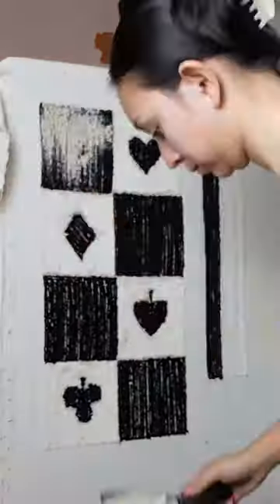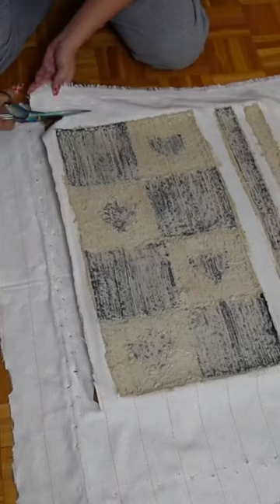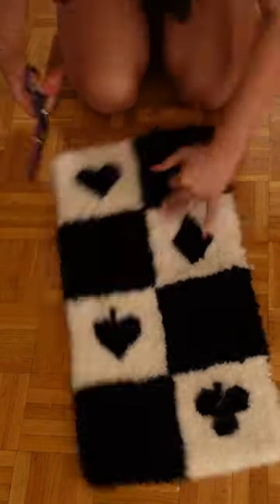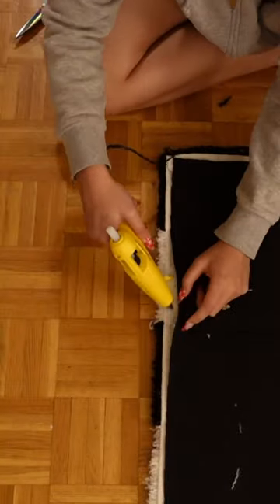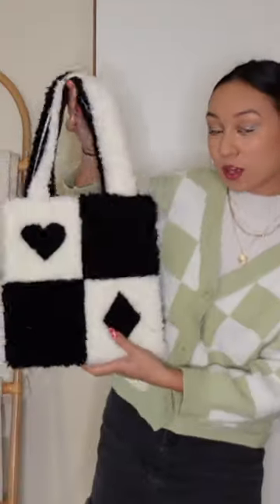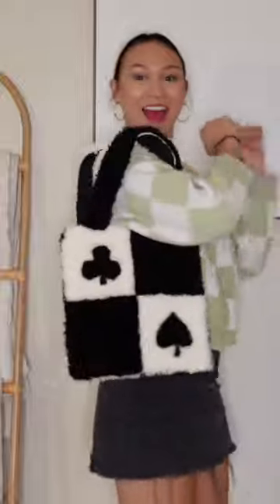Then I just had to seal the rug in with some glue and then cut out my rug, folded over the edges and backed it with some felt. And then lastly, I just trimmed it up and then sewed on the straps and sewed together the tote bag. And finally I was done. I love it, but let me know what you guys think in the comments. Bye.